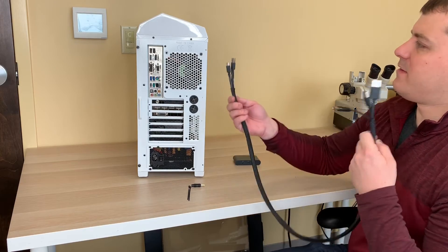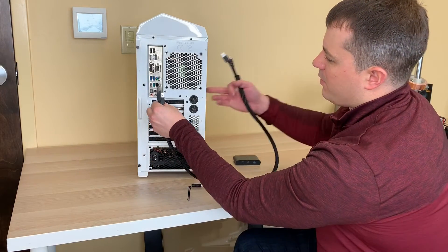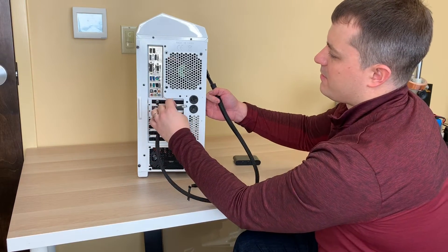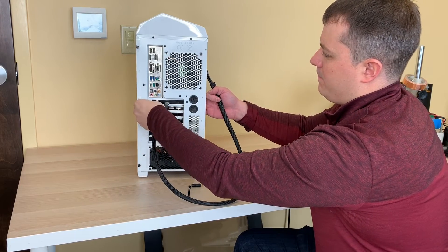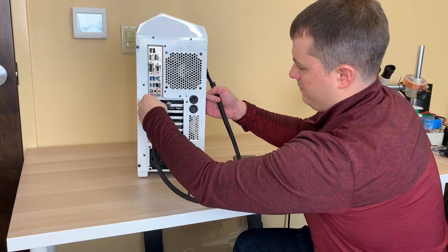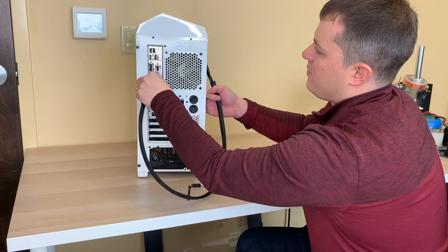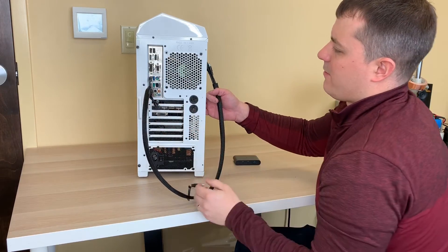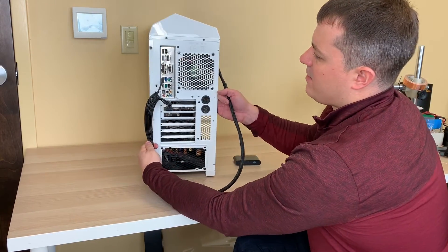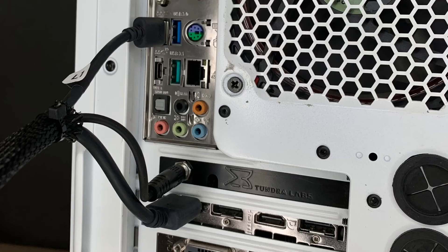From here, we take the PC side of the cable bundle. We plug in our DC power coming from the SATA cable, DisplayPort, and USB 3.0. You can see that we have a very convenient, tight bundle of cables coming directly to the PC slot.